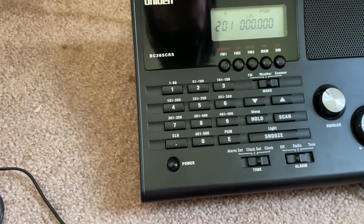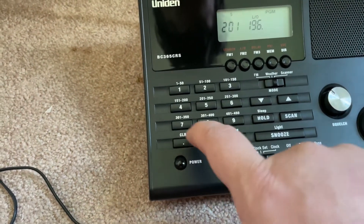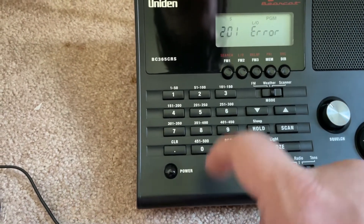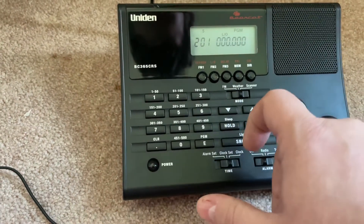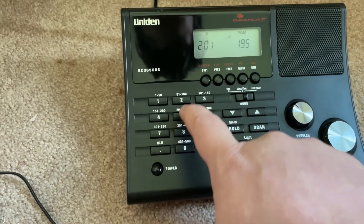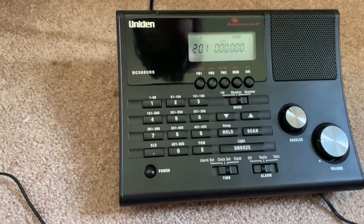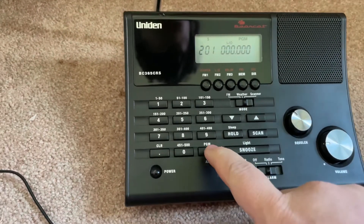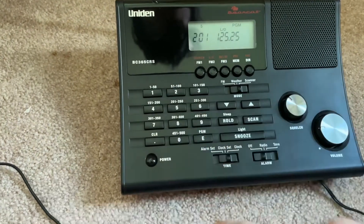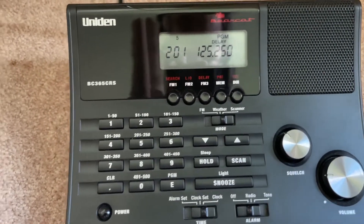Then you just enter in a frequency. I haven't done channel programming in a while, so let me try again — press program. Enter 125.25, then enter. There you go, that time it worked. Now that frequency will be saved on the channel.